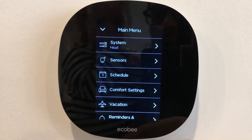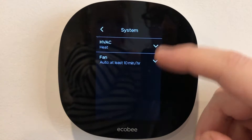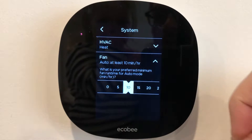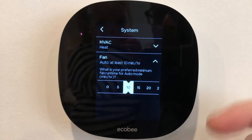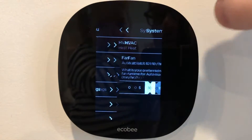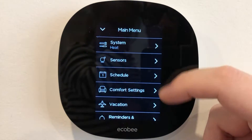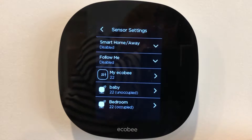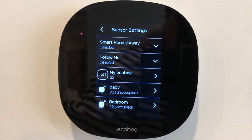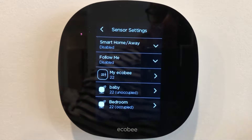Here are some more settings. I could see which system I'm on. I can set the fan to run a certain amount of time every hour — I do this for 10 minutes every hour so that it at least gets some air running through to keep things flowing. I could also see the other sensors. One of the beauties of this device is it comes with multiple sensors and the thermostat will read those from around the house.